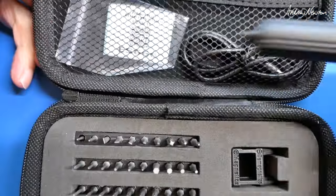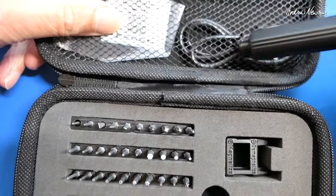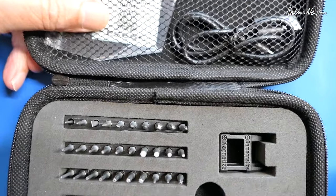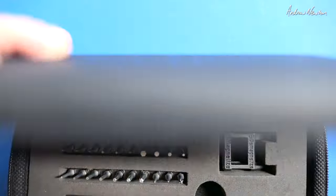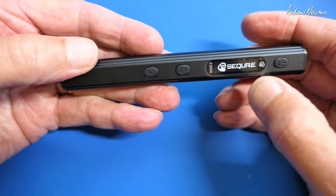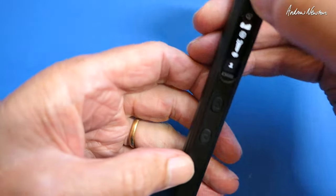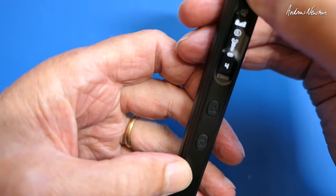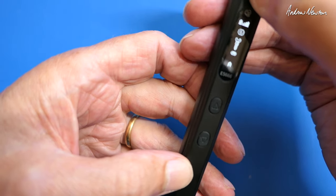So the ES666 — same kit contents: we've got the defunct manual QR code, USB charging, a 30-bit collection of screwdriver bits, and a little magnetiser/demagnetiser. Now here's the ES666 — we get a little OLED screen, and we get automatic and different torque settings on there. Six levels of torque settings and an automatic torque setting.